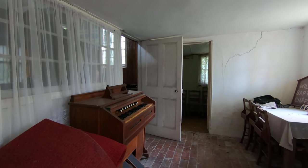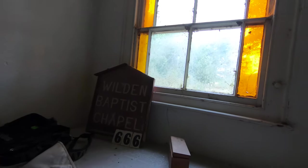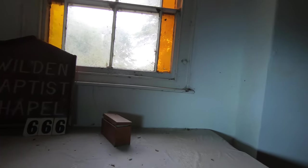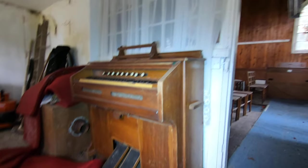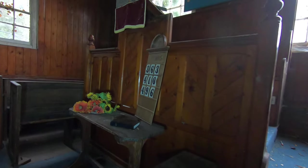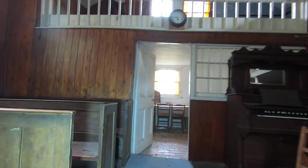All right guys, welcome back to urban exploring. Got this absolutely amazing location with us today - it's the old chapel. Put a bit of light on so you can see the old piano. It is pretty cool though, isn't it? All right Mosh, what's that? That old clock. That old clock, it's pretty cool.